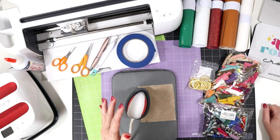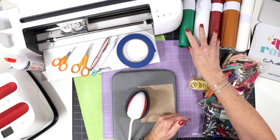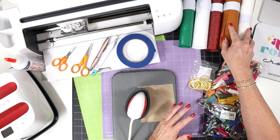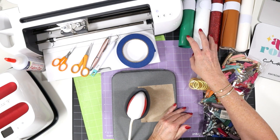This project has two layers. There's a bottom faux leather layer for the key chain, and then there are top heat transfer vinyl layers. I'll show you how to apply the heat transfer vinyl to the faux leather using heat. You can also use permanent vinyl instead of heat transfer vinyl if you wanted to.